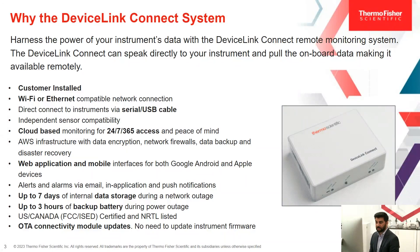It's also available as a web application and mobile interfaces for both Android and Apple devices. Alerts and alarms are received via email as well as in-application and push notifications. During a network outage, you have up to seven days of internal data storage. During a power outage, the backup battery for DeviceLink Connect is up to three hours. It is also US and Canada certified, and it offers over-the-air connectivity module updates, so there's no need to update the instrument firmware as was the case with embedded technology.